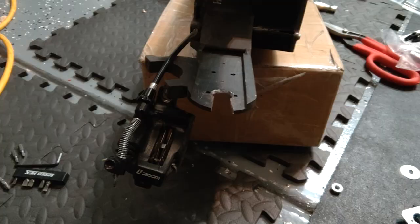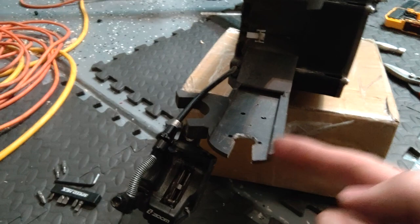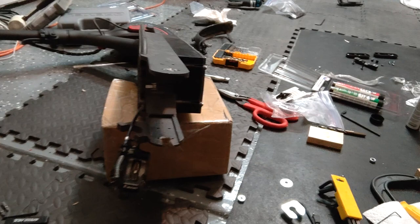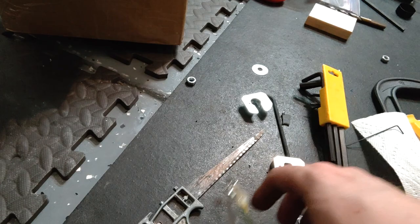You definitely have to cut one side out in order for the cable to clear — hopefully we don't need it on the other side. There's also a lot of planning to make sure you get the nuts through. These connectors will not fit through the nut, so you're going to have to cut the wires and re-solder them. There's just no way to get them through there otherwise.